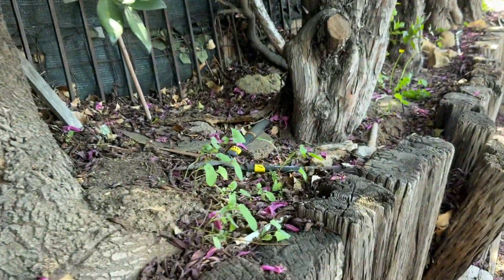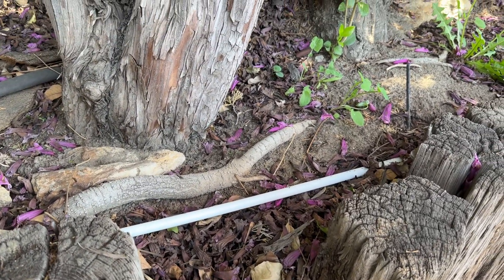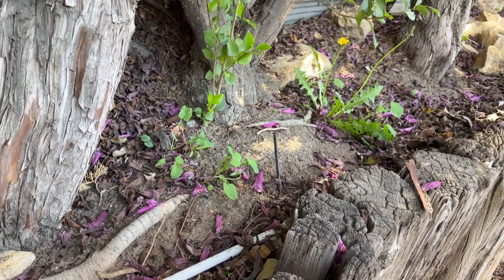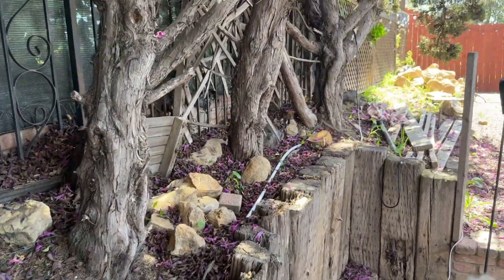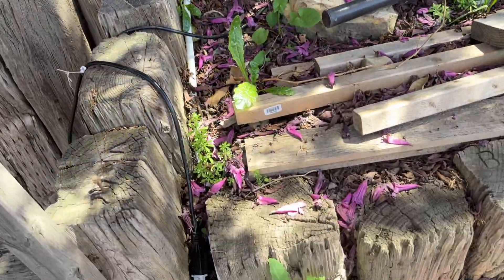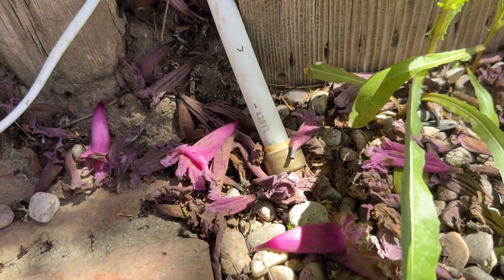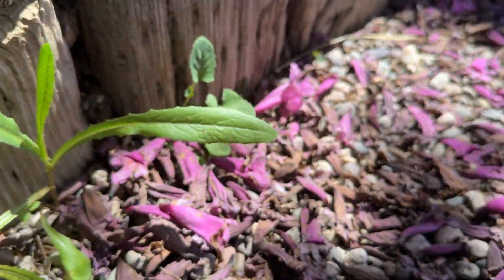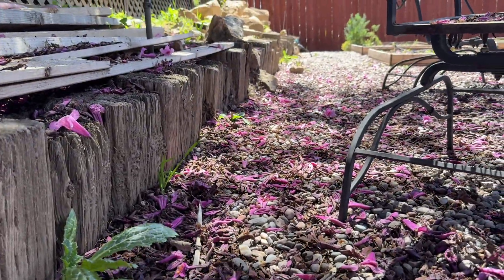This is where the pipe starts to come out, and this is when I knew it wasn't going to be a long-term solution. But it was the best solution for what I was trying to do — a quick, simple, affordable way of getting water to the backyard for automatic irrigation. The PEX continues and I re-buried it under these rocks. You can see a PEX elbow connector making a 90-degree right turn, continuing buried until we reach the first spigot.